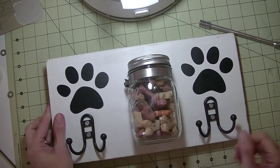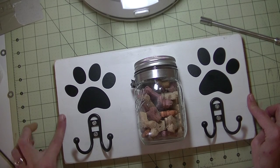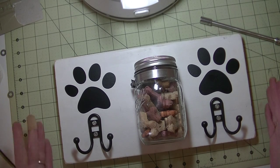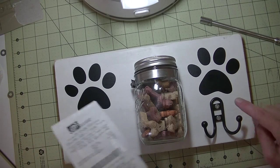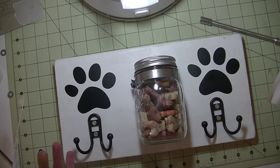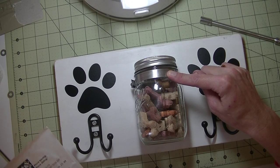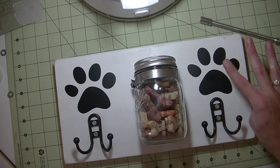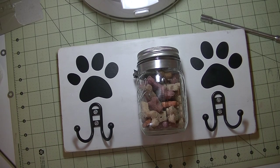Isn't that super cute and pretty inexpensive? If you don't have scrap wood, go to Home Depot, Lowe's, or a lumber yard — they all have that scrap bin. The hooks at Walmart were about $2 each, so roughly $4 for the hooks. The clamp at Home Depot was $1.39, the vinyl you probably already have, and then the canning jar. Hope you guys enjoyed it — I think it's a really fun project and turned out really cute. Thanks so much for watching, have a great day, and I'll see you guys next time, bye bye!